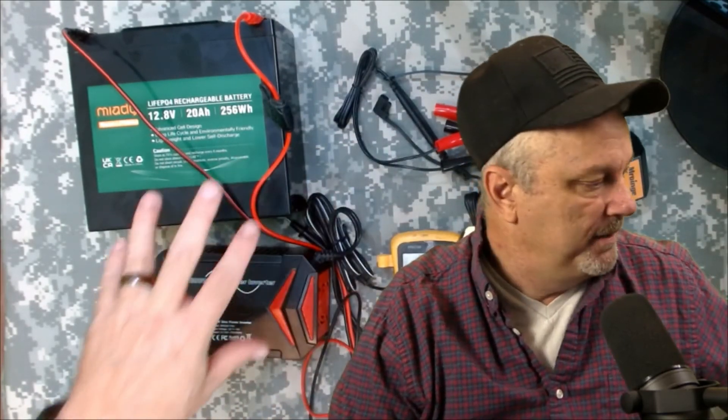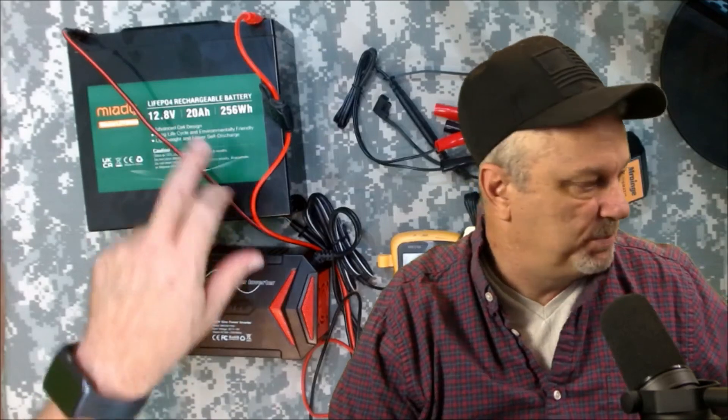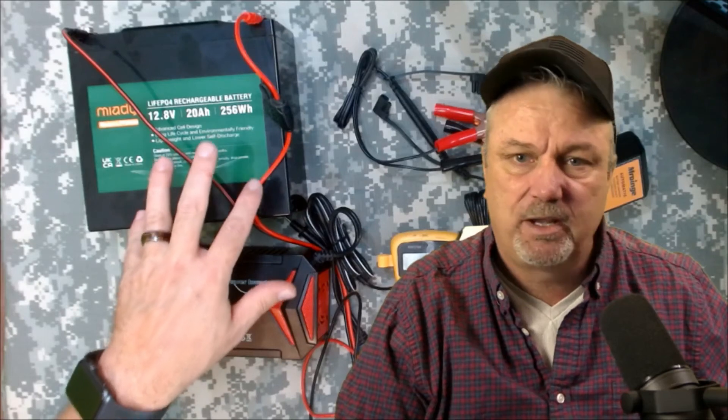The problem with the setup the way it is right now is I need the grid to be able to charge it. So that's why the next step for me is getting that charge controller that is specifically made for LiFePO4 batteries. I've got an MPPT outside - your basic low cost model - but I've read some conflicting things on whether that'll work with these; sometimes they work, sometimes they don't, but it's not recommended. So what I'm going to do is just get one that's strictly for LiFePO4.